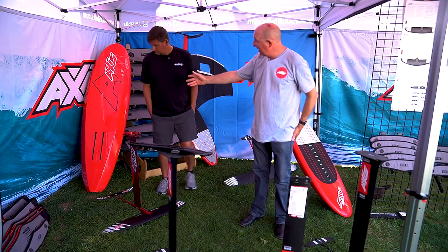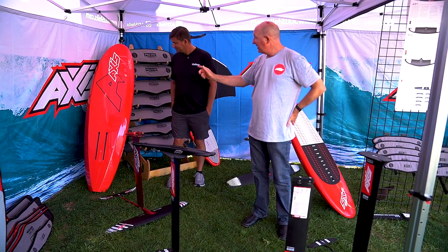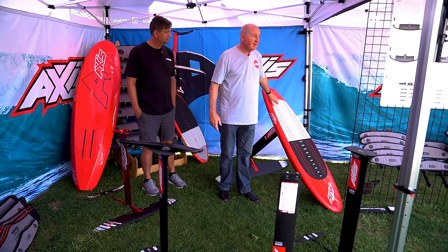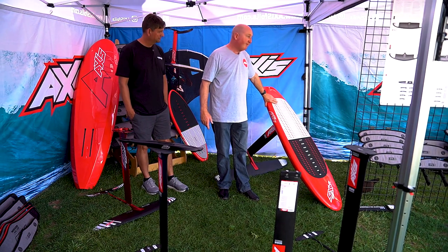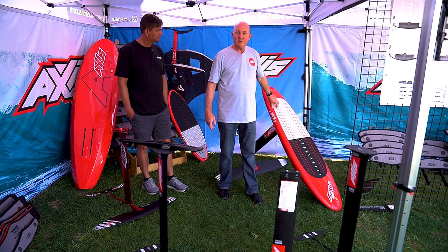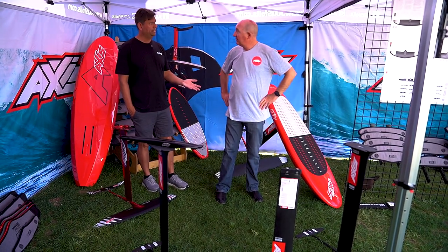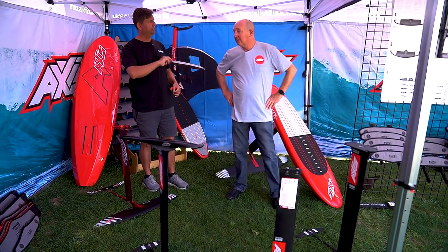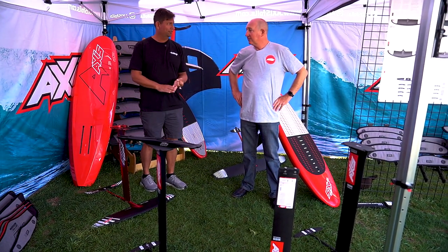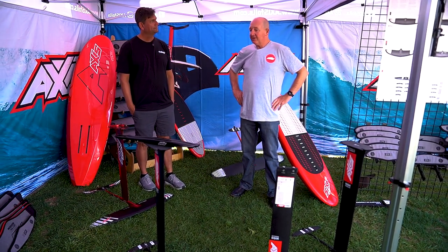We've also got some of our prone downwind boards here as well. That's a 6'3 by 21 and a half, and this is a little one that we've got for the Tahitian kids — this one's 5'5 by 19, a very small board, 68 litres, but they seem to be able to paddle that up in the flat. Downwind foiling, downwind SUPing, downwind prone — this is a real thing. It's not just for Maui or Hood River. The conditions I've seen guys doing it in Australia, they're actually getting up in quite small bumps.